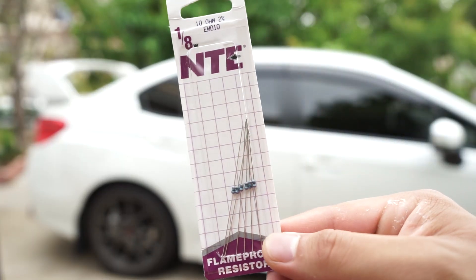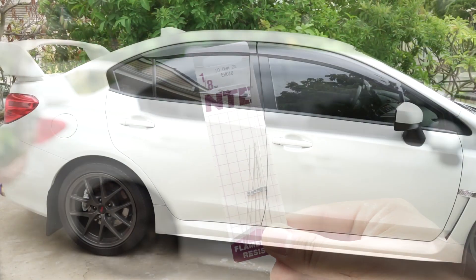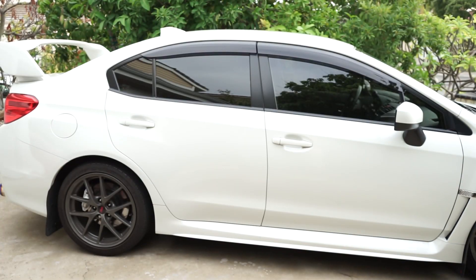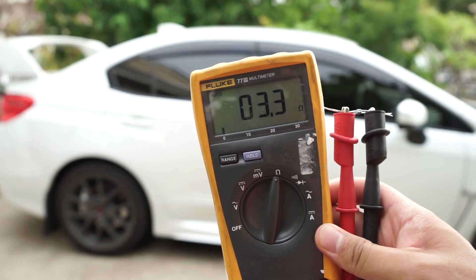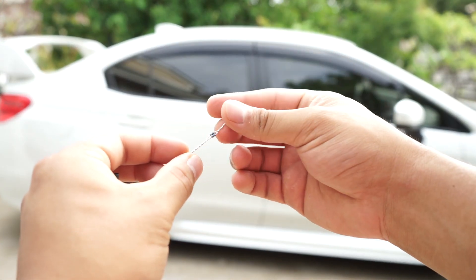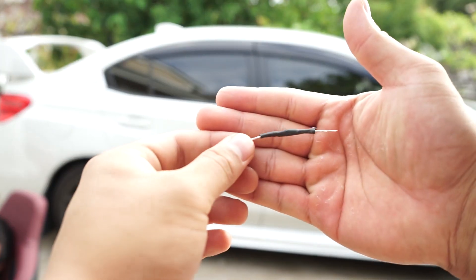For your airbag light fix, you're going to need a 3.3 ohm resistor. Unfortunately, I wasn't able to find a 3.3 ohm, so instead I bought a pack of 10 ohm resistors. I'm going to grab three 10 ohm resistors, run them in parallel, and that gives me 3.3 ohms. Once you have your three resistors, go ahead and grab them and twist them together. You can also take the next step of taking heat shrink and covering up the resistor for safety.